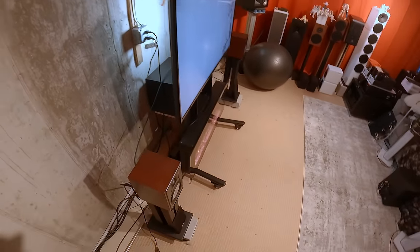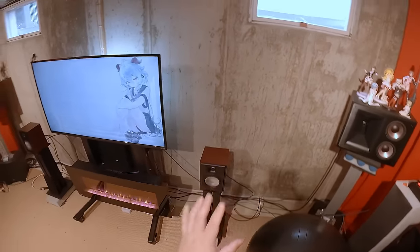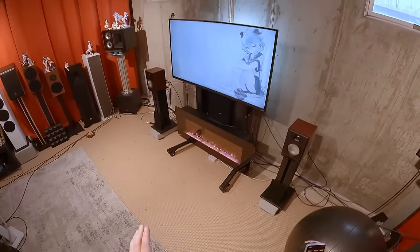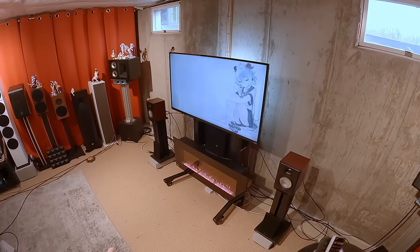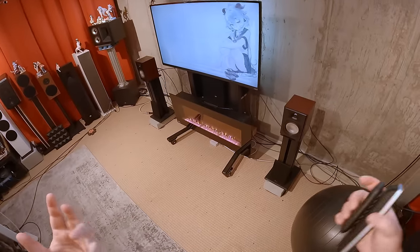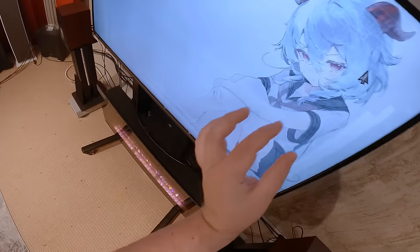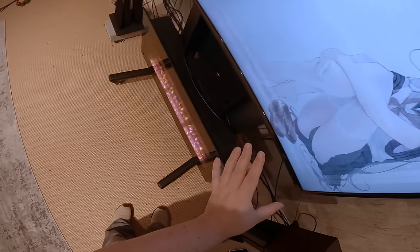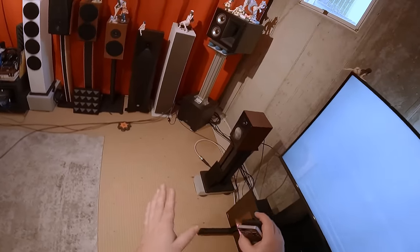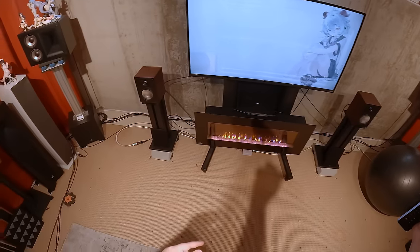I'm going to be asked to compare these directly to the Klipsch Fives. On their own, the Klipsch Fives are more exciting — horn, DSP correction, knob on top, there's even a McLaren Edition that's kind of bombastic. The Vanatoos are more subtle and gentle — subdued until you plug in a subwoofer.